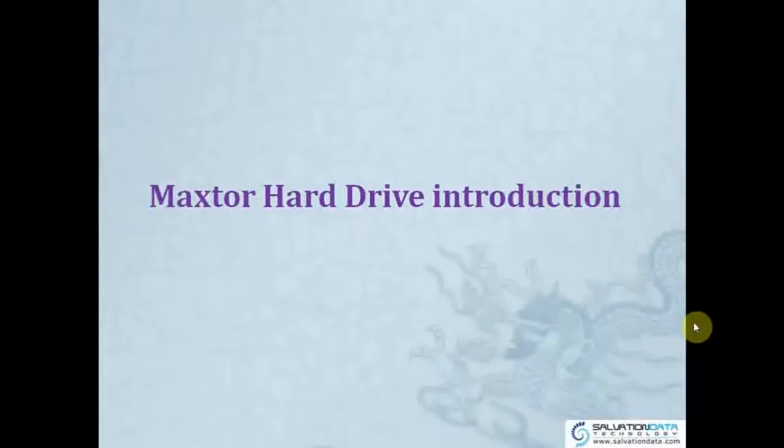Hello everyone, it's glad to see you again. Today I'm going to introduce the Maxtor Hard Drive.